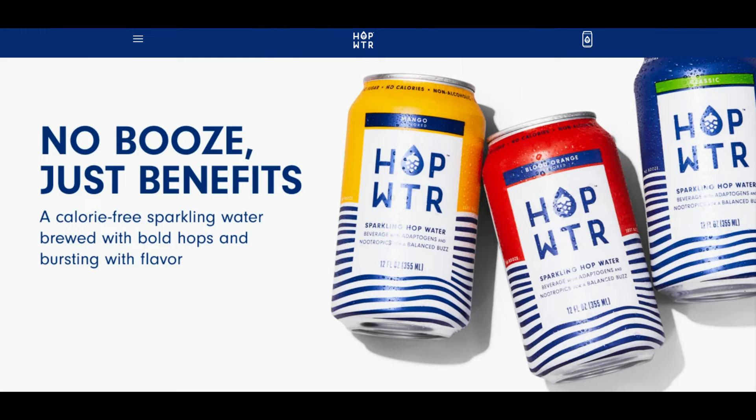Hello beautiful people! Welcome back to my channel. So today I'm gonna be doing a product review, another one of those. Me and my fiance are gonna review hop water.